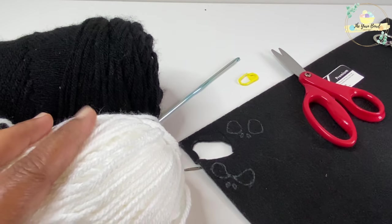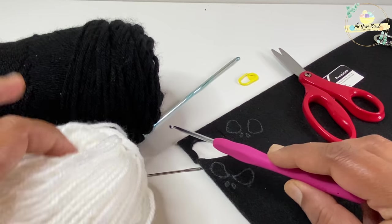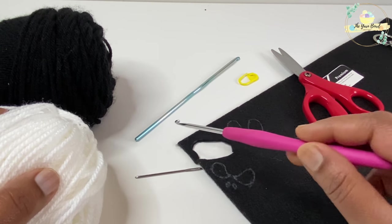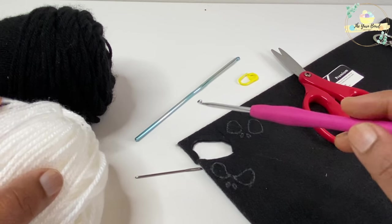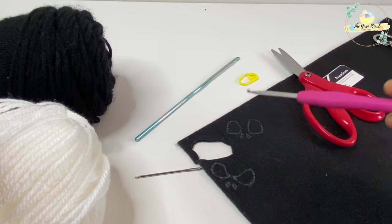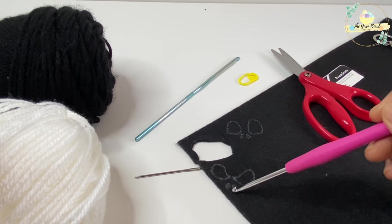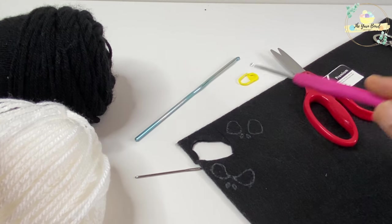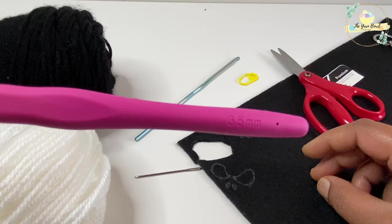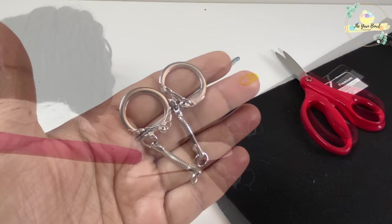For this project we'll need a couple of things. I'm using worsted weight yarn in two colors, white and black — you can use any brand. I'm using a blunt tip crochet hook for stuffing polyfill inside my amigurumi, and I will need sewing needles and a tapestry needle, and felt. I'm going to trace the eyes and nose using a white gel pen marker, plus stitch markers, scissors, and a 3.5 millimeter crochet hook.